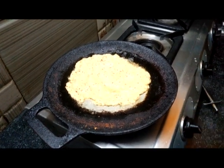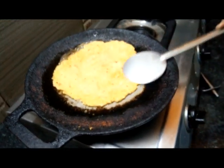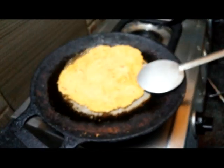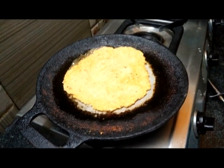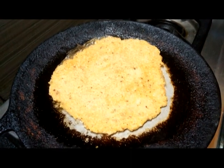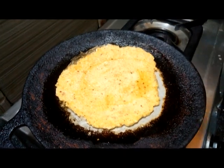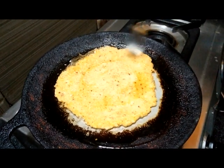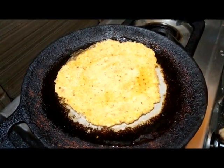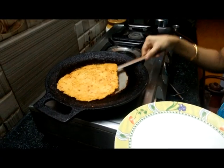The sauce is being cooked, then add the sauce. We will use the sauce.